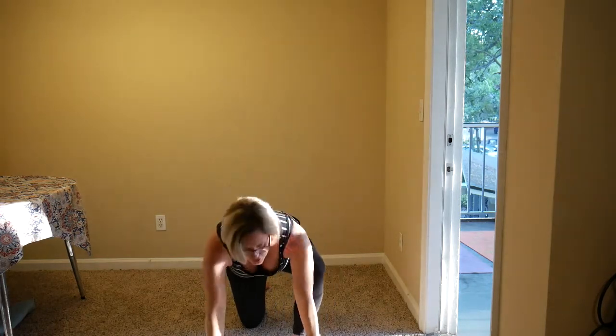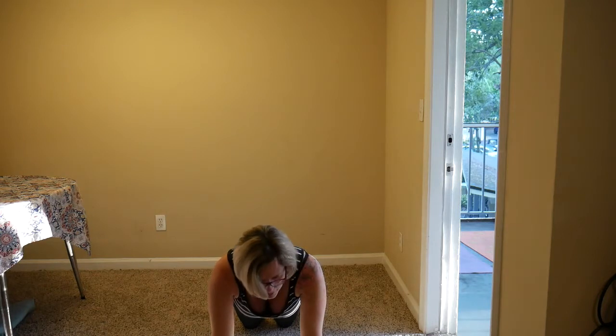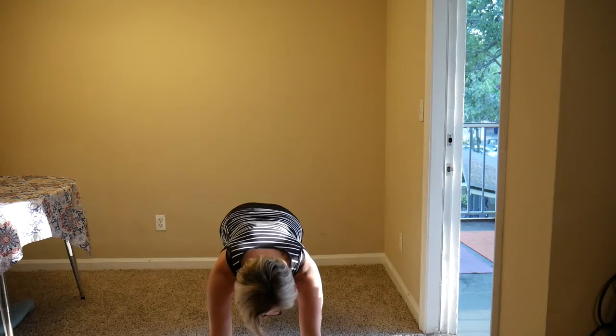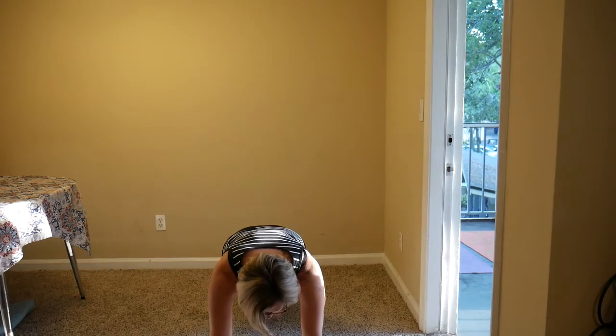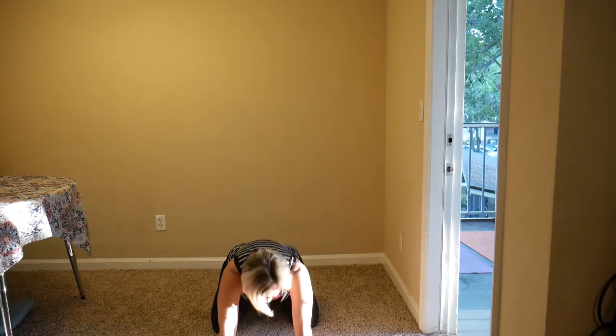One more time — inhale here, exhale, lower the hands, return to your table. Shift the weight forward, walk the hands forward — shoulders above wrists, knees behind hips. Second round of modified plank — engage the core, squeezing in, with an option to stretch the legs out, keeping the hips parallel with the earth, pressing the heels back. Breathing in and out, squeezing tighter, protecting and strengthening the lower back. One more breath — lower the knees if they're lifted.